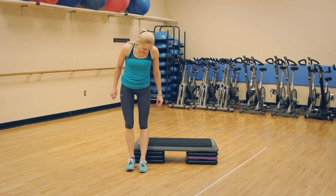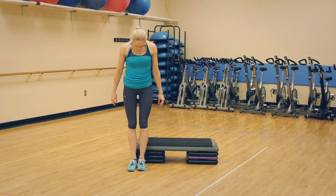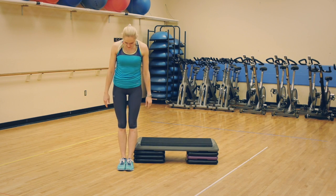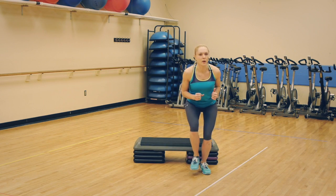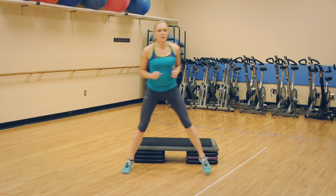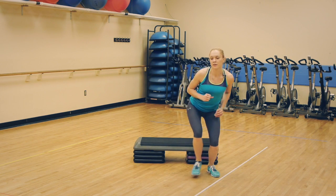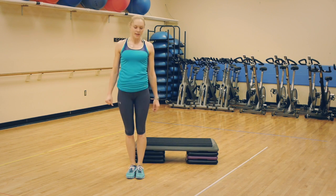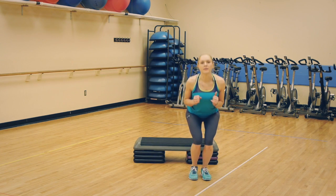The last part of our workout is the lateral plyometric lunge. Start on one side, squat down, keep your arms up, and jump to the other side, squatting again. To make it easier, eliminate the jump — just step wide, squat, step, squat, step, squat.